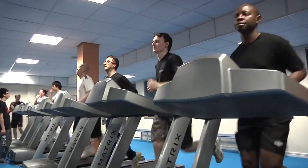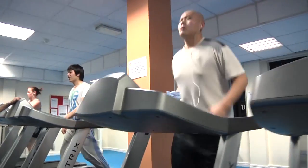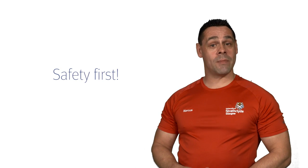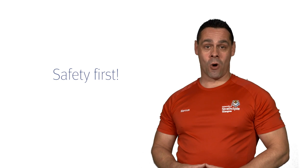We have 24 treadmills which offer another cardiovascular workout. Before you start your workout, the safety clip must be attached to your clothing. So if you trip and fall, the clip will pull away from the machine and it will stop automatically.